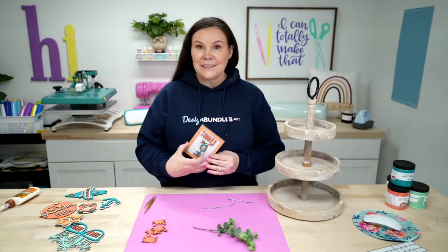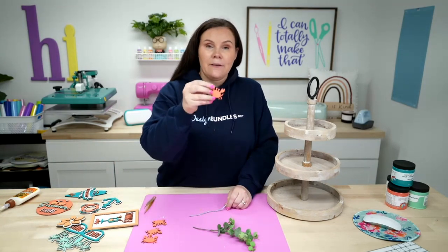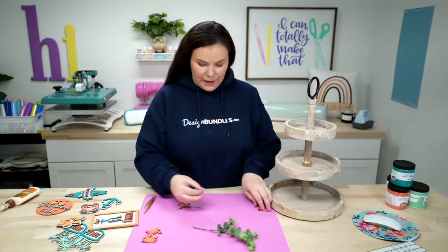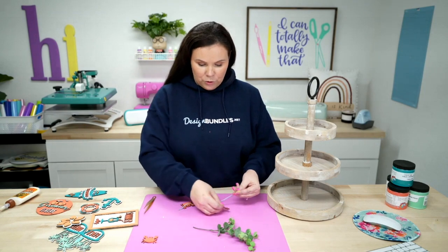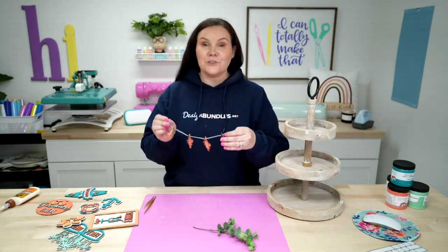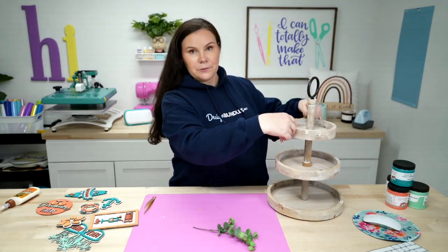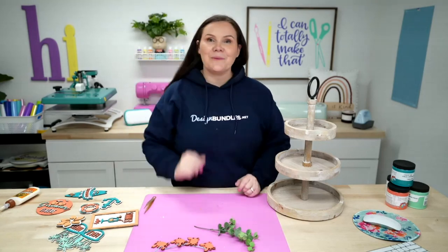Now that all our fun pieces are painted and assembled, we're ready to arrange the tray. The tray has little holes you string yarn or twine through to create a little hanging piece. Just feed the string through and you end up with a cute little streamer of pieces. I can have them kind of hanging over at the top and get them held down with some tape.